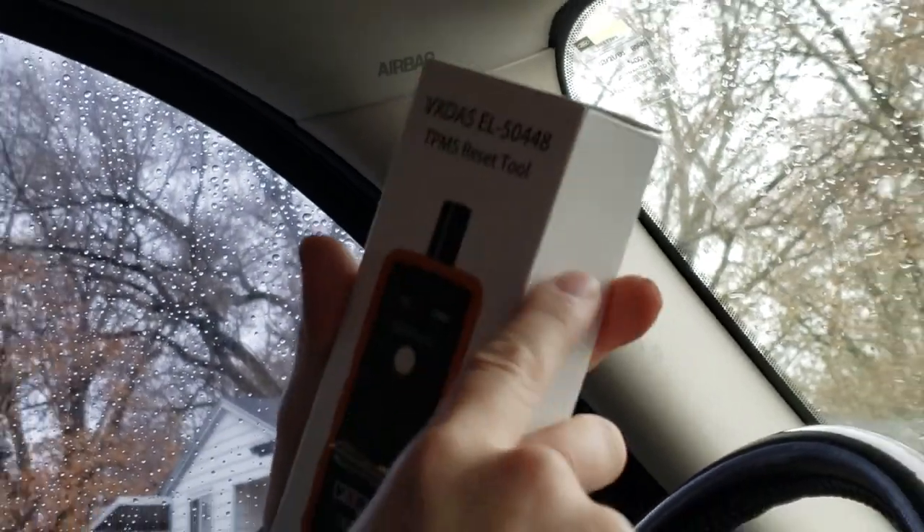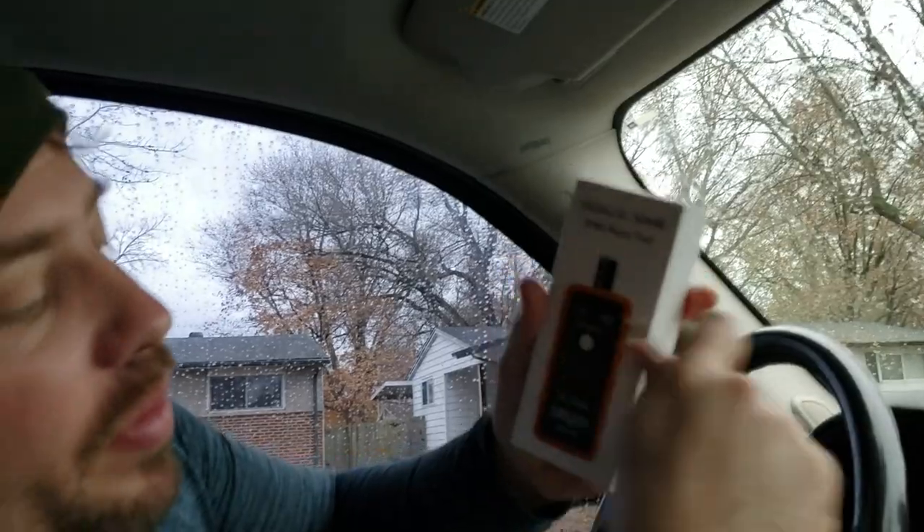It says batteries included — blah blah blah. Hopefully it does have batteries in there; I didn't even check that. We're going to find out. But we're going to attempt this and show you what to do.